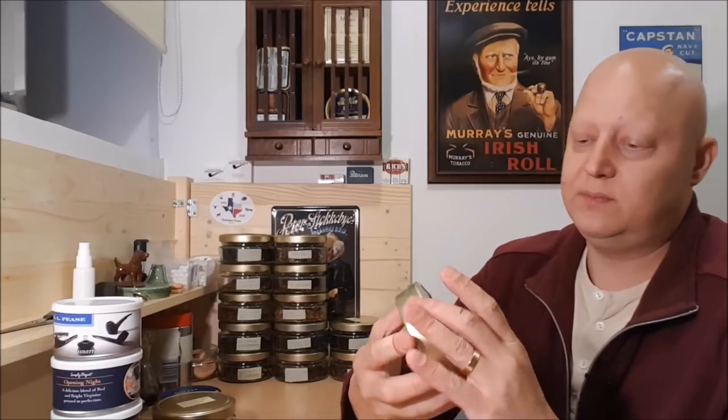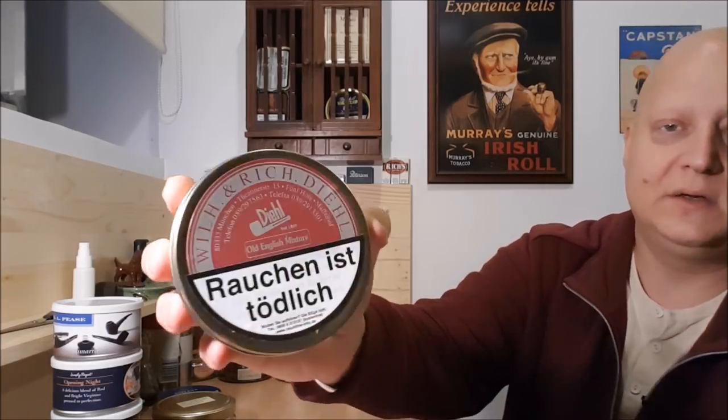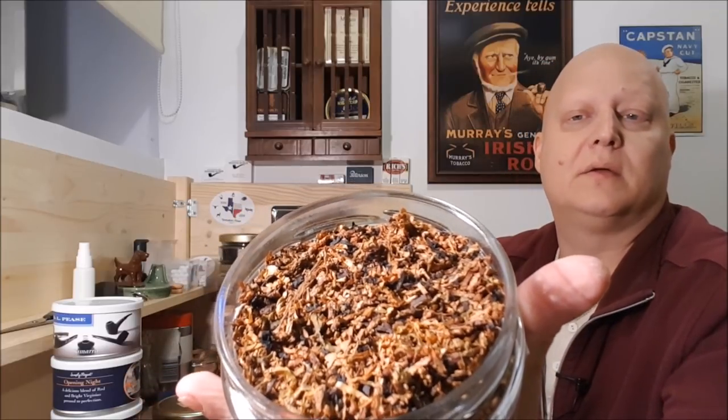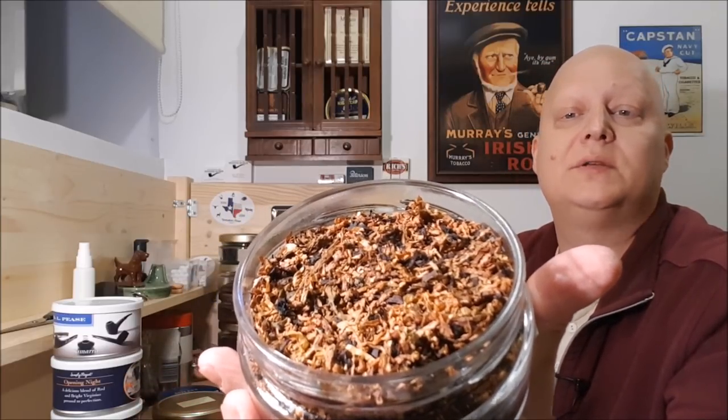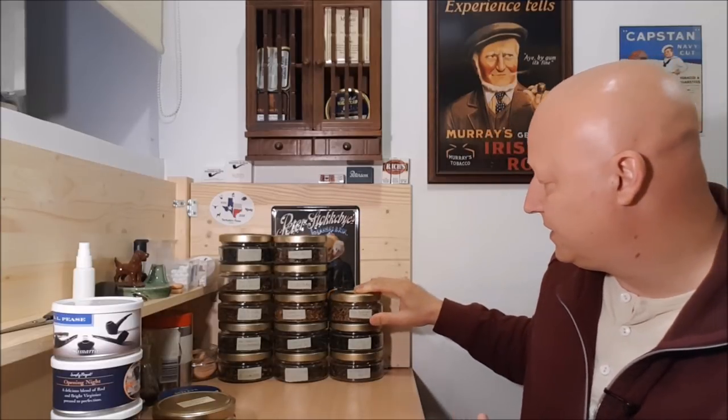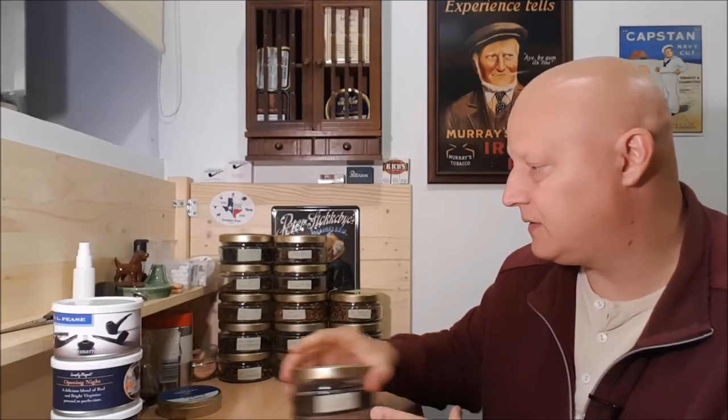I also opened this one from Fife and Dill — it's a house blend called Old English Mixture. It's an English mixture without a lot of Latakia; you can see not a lot of black tobacco in there. It smells really nice. All three of them will need just a little bit of hydration, while St. Bruno Flake and the Full Virginia Flake will need a bit of dehydration.